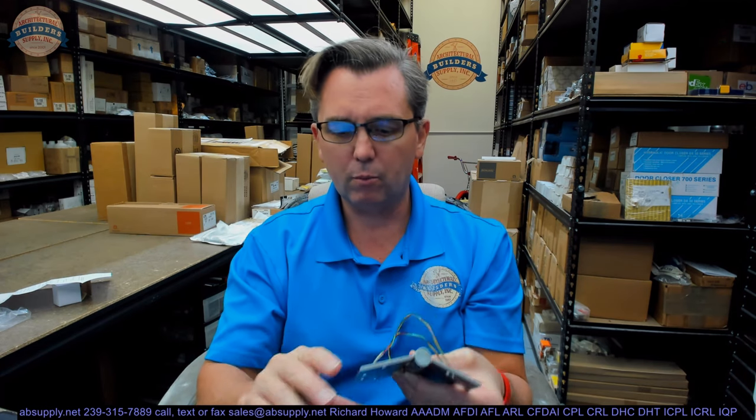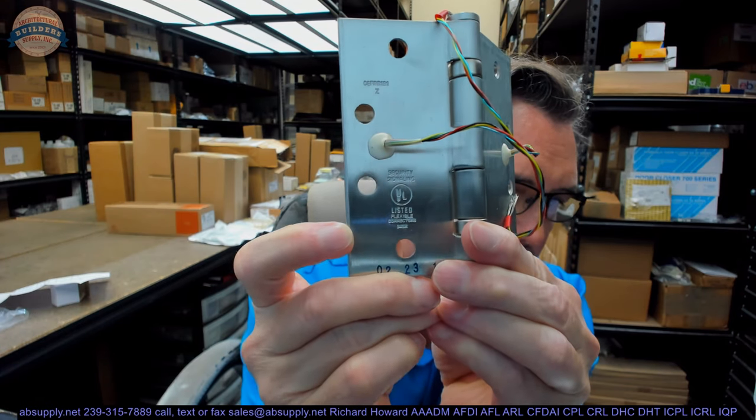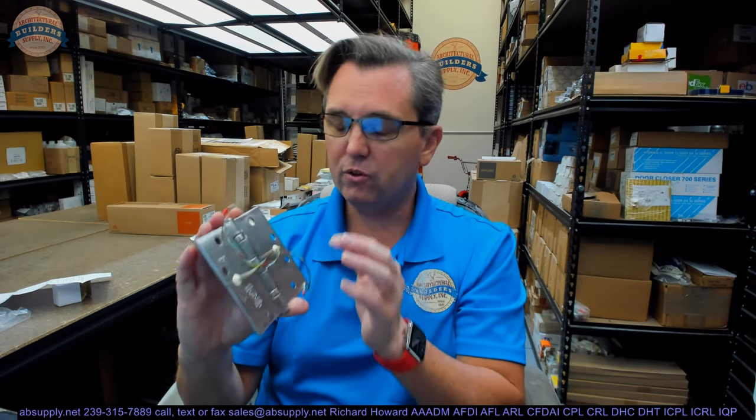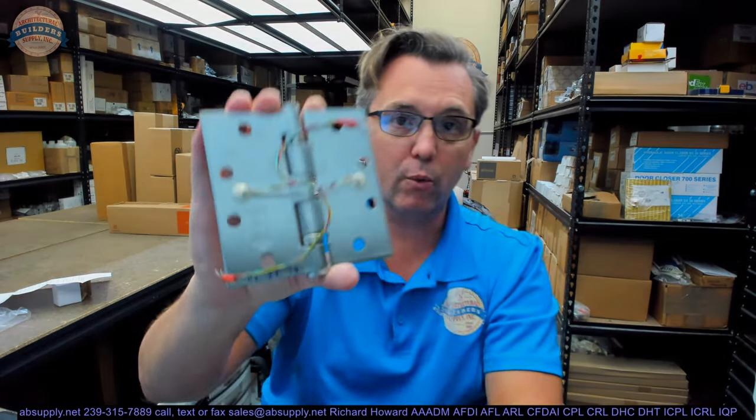There may be a manufacturer who has a load-bearing power transfer hinge. It is going to have the UL listing on it. I believe this is a UL certification — it may meet UL 294, don't quote me on that. I think you can use this on a fire-rated door, and it also refers to the fact that it meets the criteria for something that has power running through it.